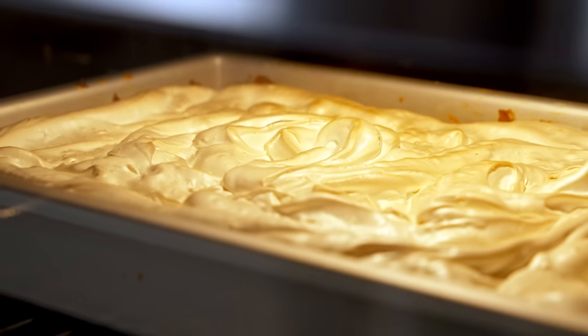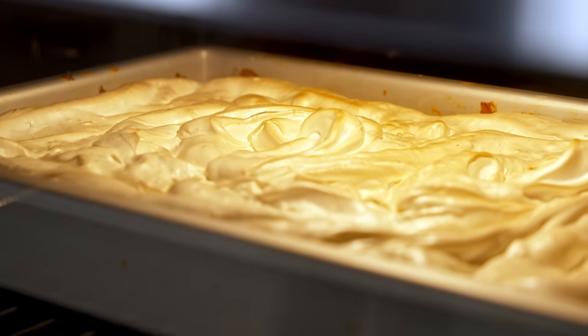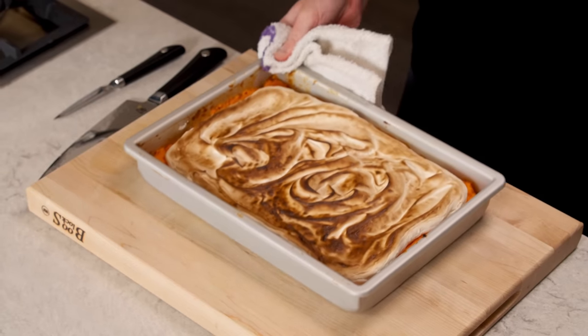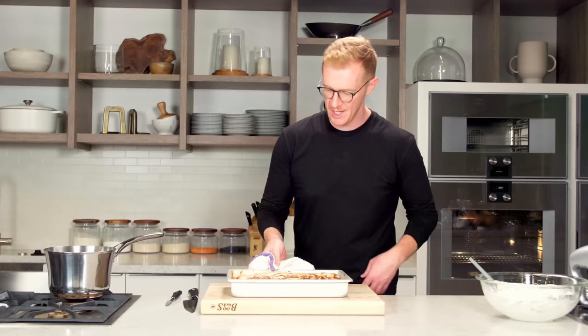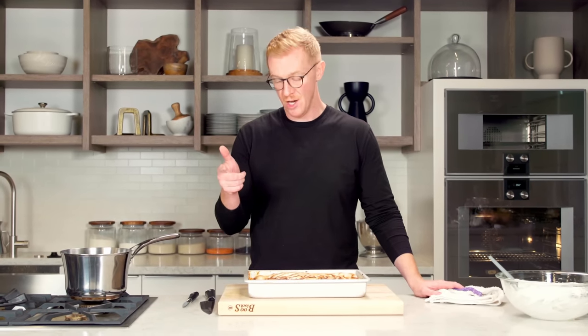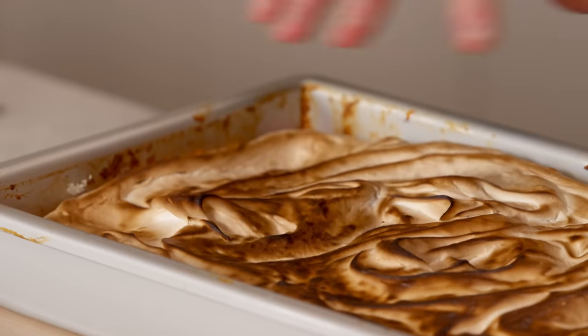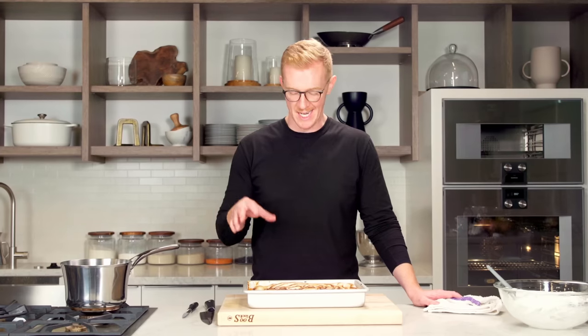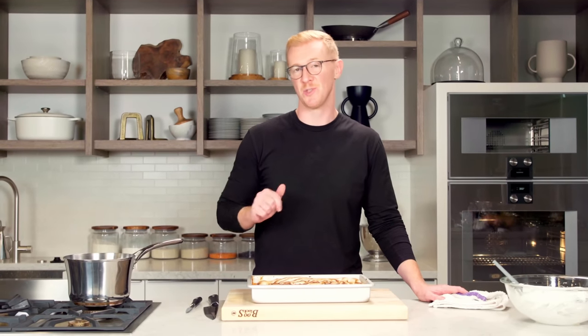After about two to two and a half minutes under the broiler, the meringue is nice and toasted on top. You have all those really sweet sweet potatoes sweetened with apples, orange juice, and honey, and just enough meringue on top so it still feels comforting and nostalgic — but this is a nice modern update on a great Thanksgiving sweet potato casserole.